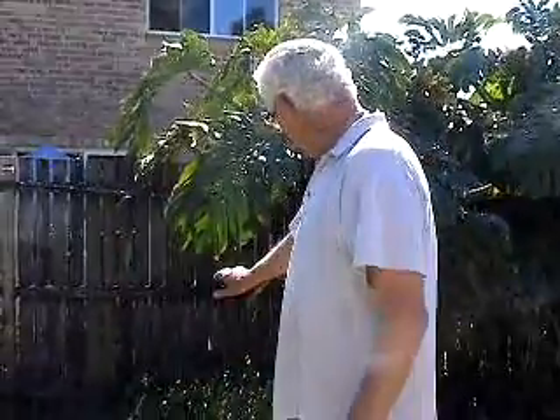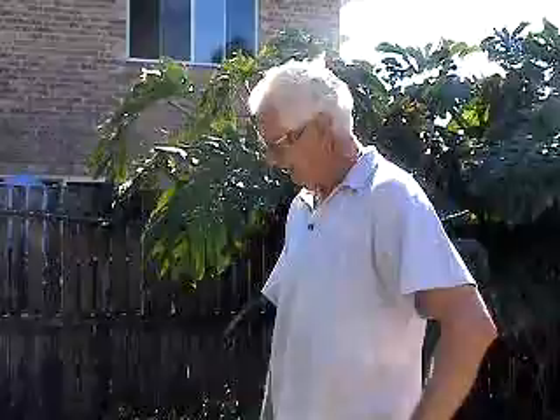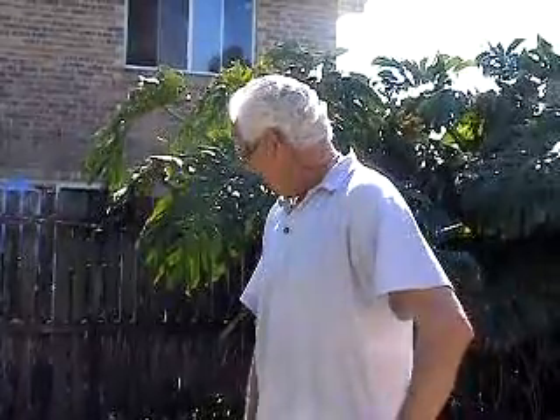I've also got some cherry tomatoes growing wild over the back there. They go in lemongrass and prawn soup and lemongrass and fish head soup, and we've really gotten into this lemongrass soup lately - I really love it.